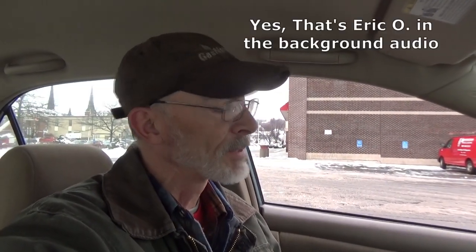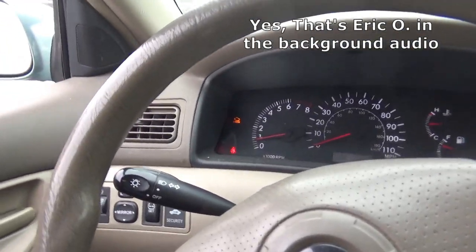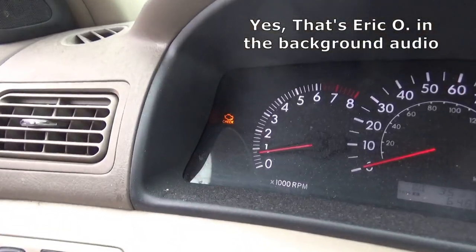Hello YouTube, Charlie's House Call Auto Repair again today. Well, this morning I started the car up and guess what — check engine light came on.